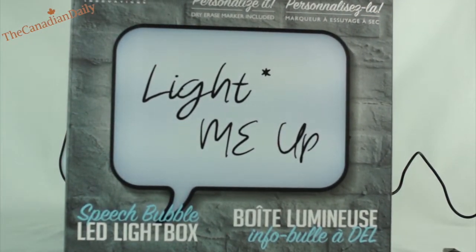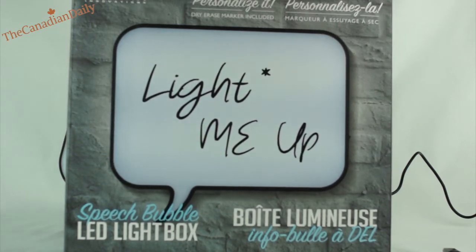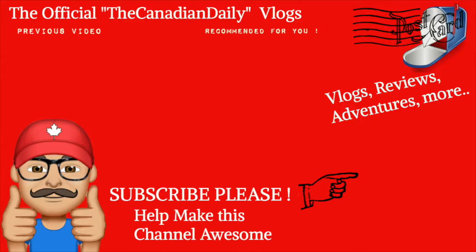Please comment, like, and subscribe down below. Let me know what you think about this particular item. I'll talk to you guys again in the next video. Thank you.